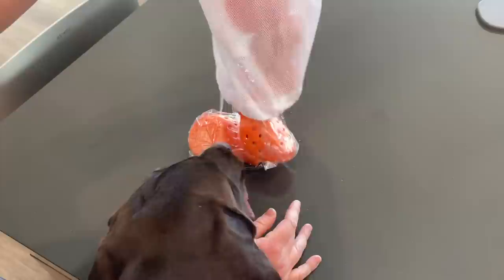We just got this order from Wagwear. It's Tundra's new little booties. It's so cute.